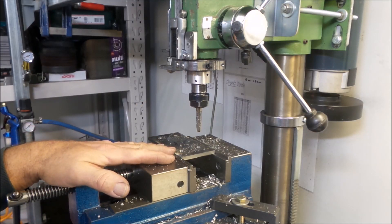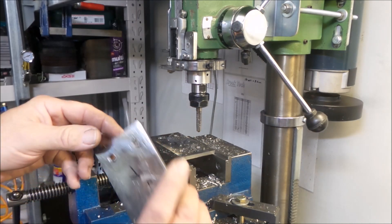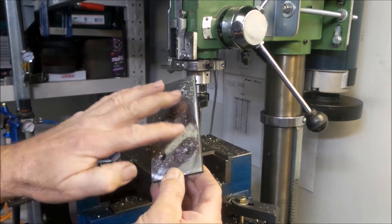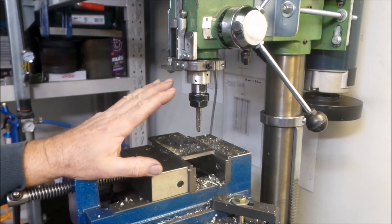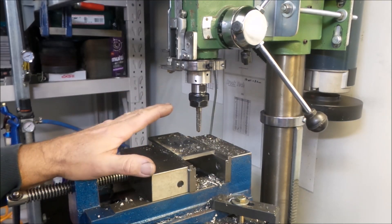Welcome back to the Aussie Shed, ladies and gentlemen. Just a quick five-minute video here. I've got a whole heap of plates to drill and tap — these guys here. I've already finished drilling them. I've got a crap load of them to do; each one has four 10mm holes in it, 10 by 1.5 millimeter threaded holes. I thought I might just give you a bit of a demonstration of how easy it is to tap holes.